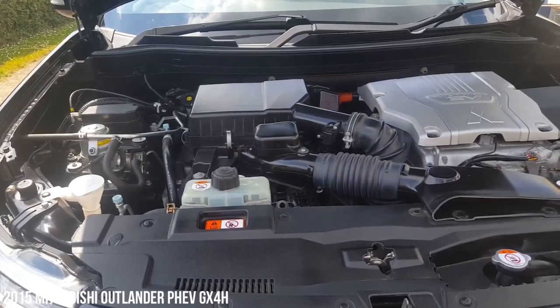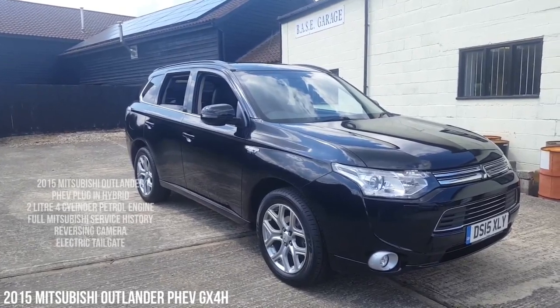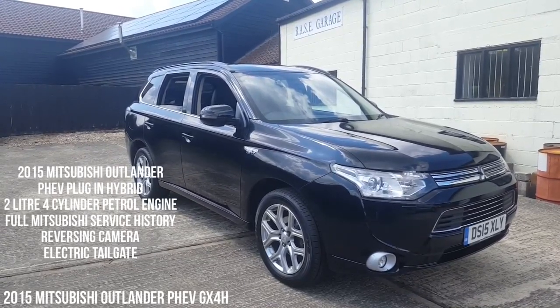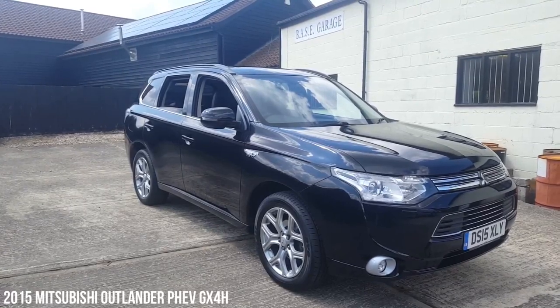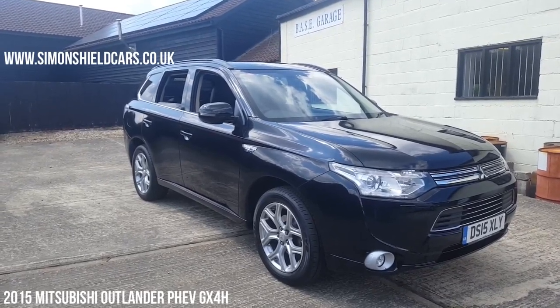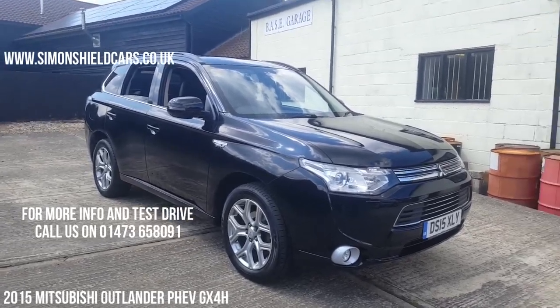So there we have it. This is a 2015 Mitsubishi Outlander PHEV plug-in hybrid, GX4 specification, automatic, 56,900 miles, complete Mitsubishi service history. Please refer to the photographs on the website because we photograph all the service history and all the keys — you'll see everything that we've got for the car. Lovely condition all round, really well-maintained car.